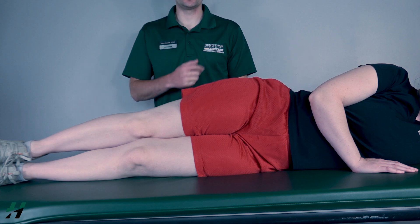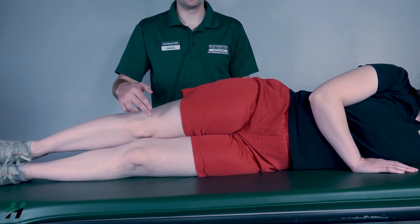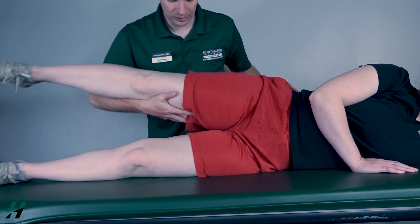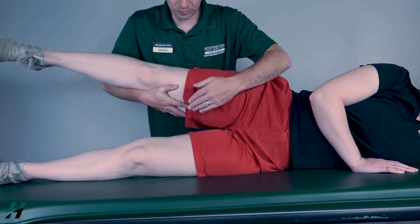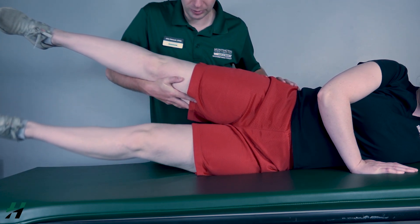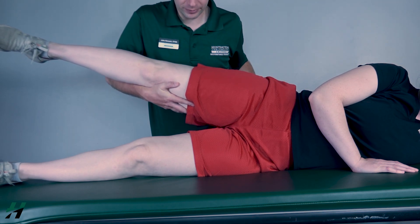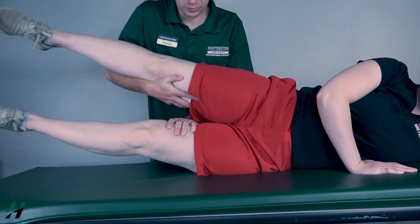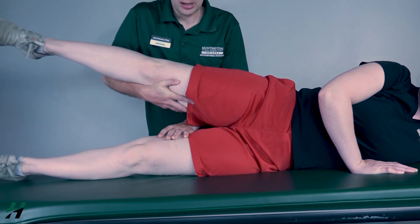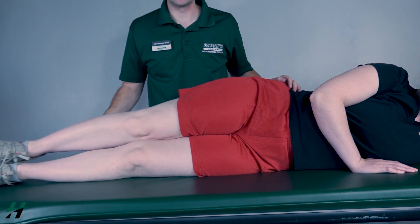Testing hip adduction against gravity. The patient will be sidelying. We will be testing the bottom leg. I will support the top leg to remove it from the way. Rachel, bring the bottom leg into adduction to the best of your ability — bring that upward, then back down. I will classify that as a three. Now go about halfway Rachel, and I'm going to add resistance just proximal to the knee — resist me, three, two, one, let that back down. I will classify that as a four or five depending on the level of resistance she gives me.